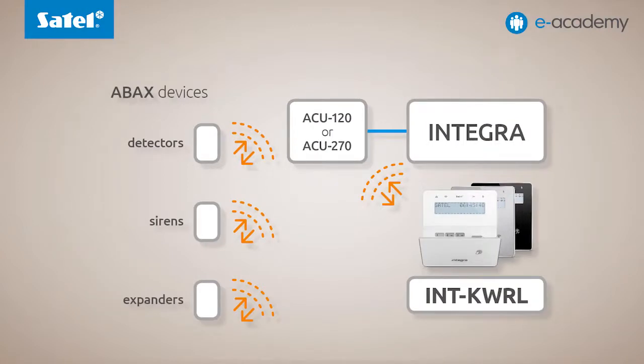Now the system can be fully wireless because the INT-KWRL can work as the only keypad in the system. For the INT-KWRL to interact with the Integra control panel, either the ACU120 or the ACU270 controller of the ABAX wireless system is required.